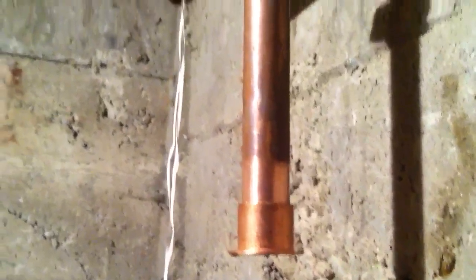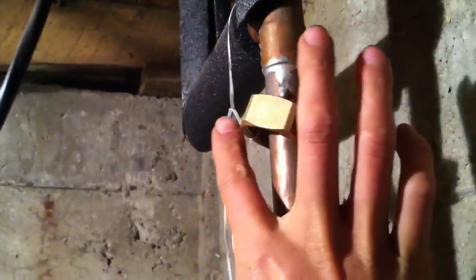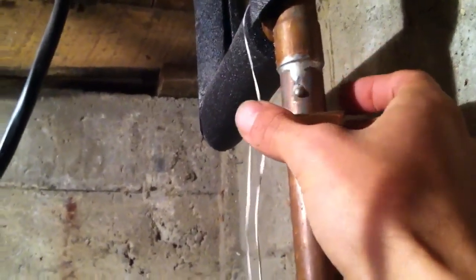While you're soldering, if you're installing this vertically, a little trick is to tie this with a piece of floss or string to kind of hold this nut up here in place.